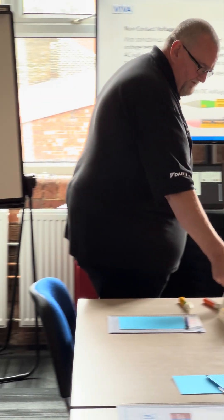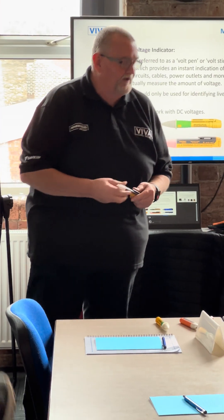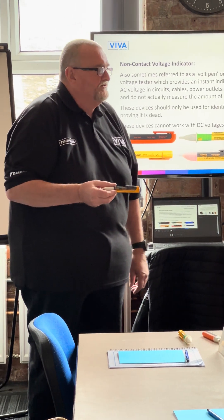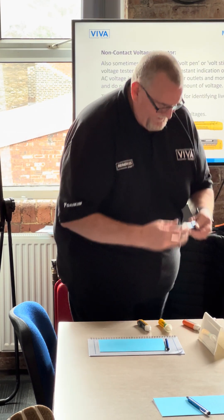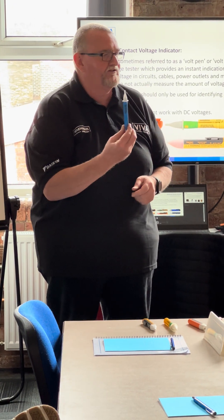I'm going to get myself a Volt Stick — I'm going to get this Fluke one, very good piece of kit by the way — but I buy this one and it's sensitive between 200 and 1000 volts. So that's absolutely no use for doing a safe-to-touch test.